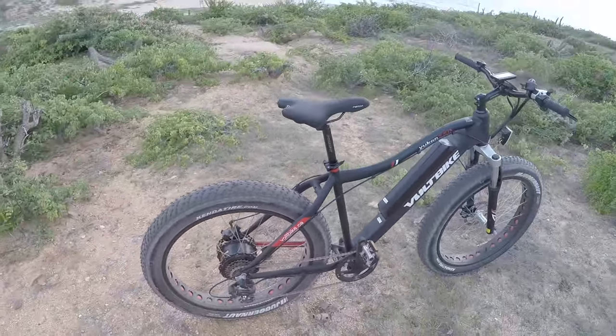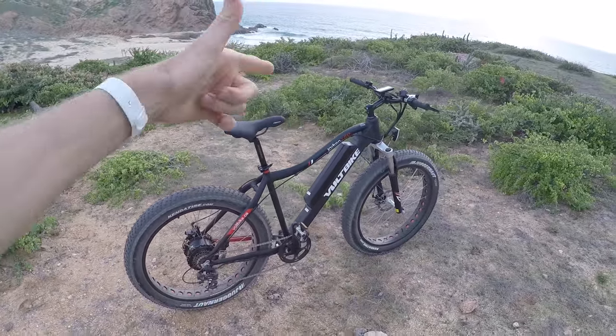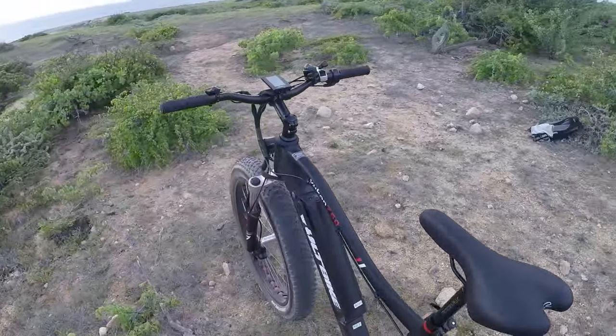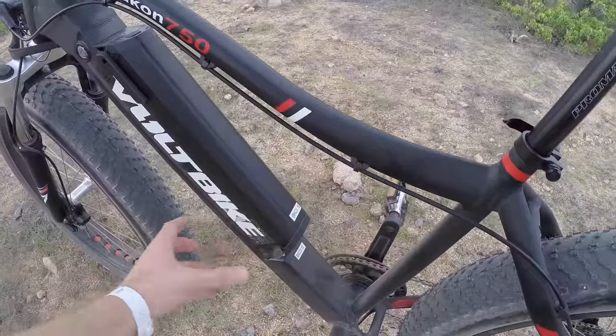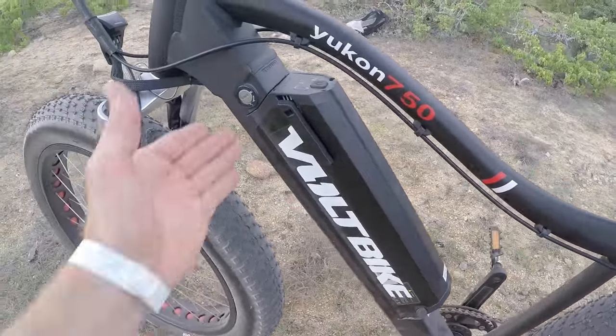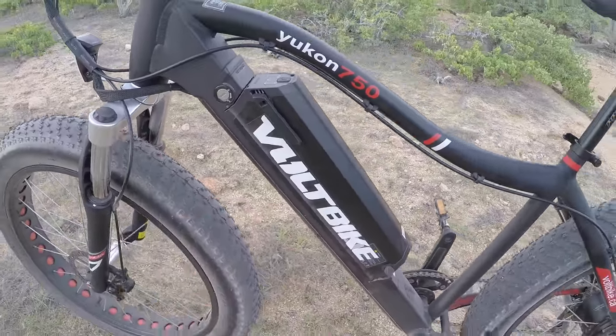This bike weighs about 62 pounds. We really like the battery integration. A lot of times you'll see almost like a box here, whereas this one actually seats nicely into that down tube.